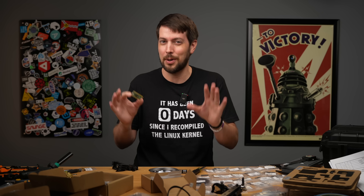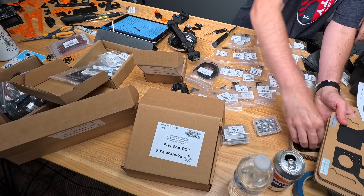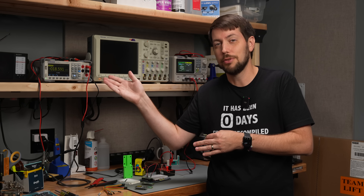There's a lot to get through, and obviously my desk is a little full right now — I've been building a Positron and it's pretty much consumed this entire desk. So let's move over to the electronics workbench. Over here I have my Pico 2 running some demo code, and it's hooked up to my digital multimeter.